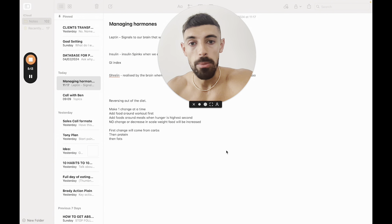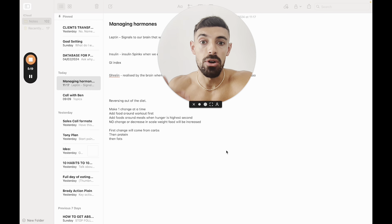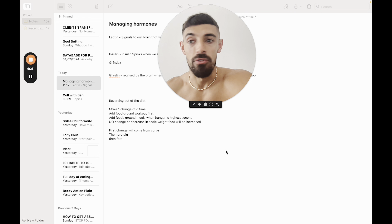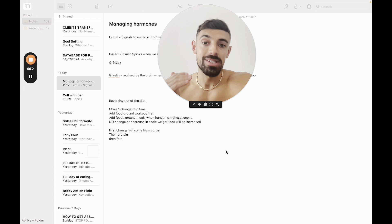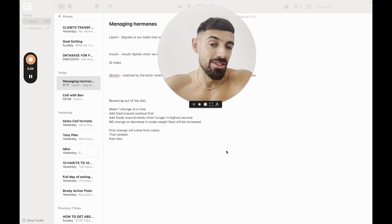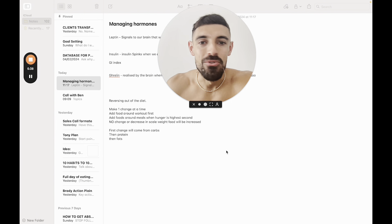The last hormone we'll speak about is ghrelin — released by the brain when you are hungry. This is also one you need to pay attention to because ghrelin and leptin work pretty much hand in hand. They both get a little bit messed up when you've been in the back end of a dieting phase. You will get that urge of wanting to go and eat, that feeling where you eat a meal and you want to eat a bit more. It's literally all upstairs — but how do we manage that?